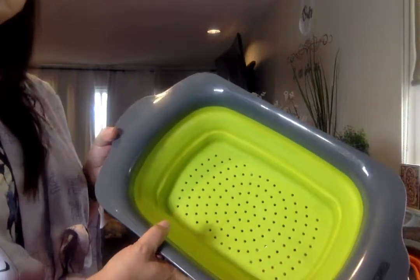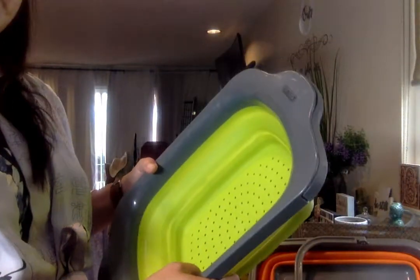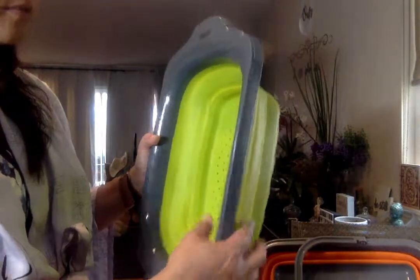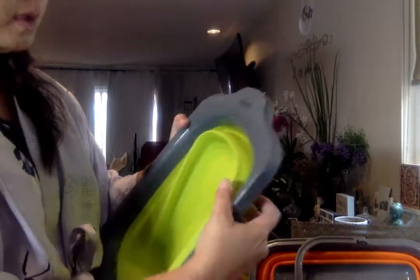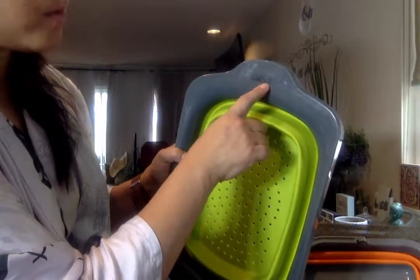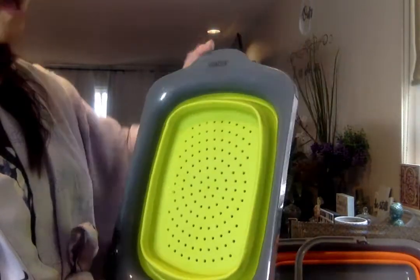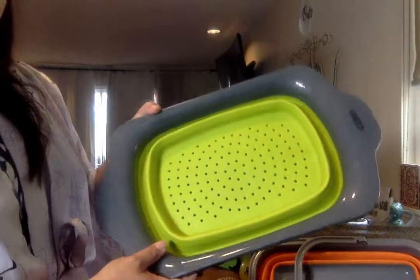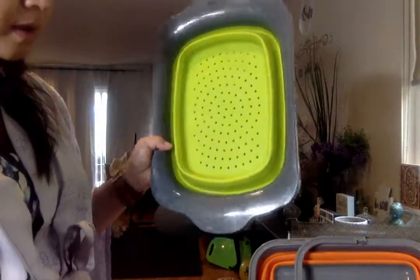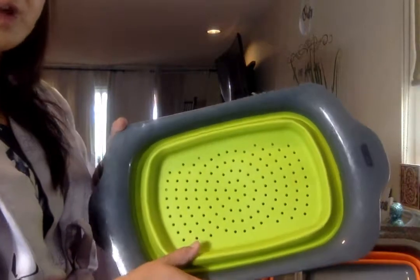If you're a camper — we do have a trailer and like to go camping from time to time — this is really handy. Because I have a big family of six and we don't have a lot of kitchen space, this is wonderful. It says 'comfify.com' on the label, though I'm not sure if they still sell it under that name — other companies often pick up the same product and sell it under another name. But this is worth it. It's a six quart capacity and I love the lime green color.